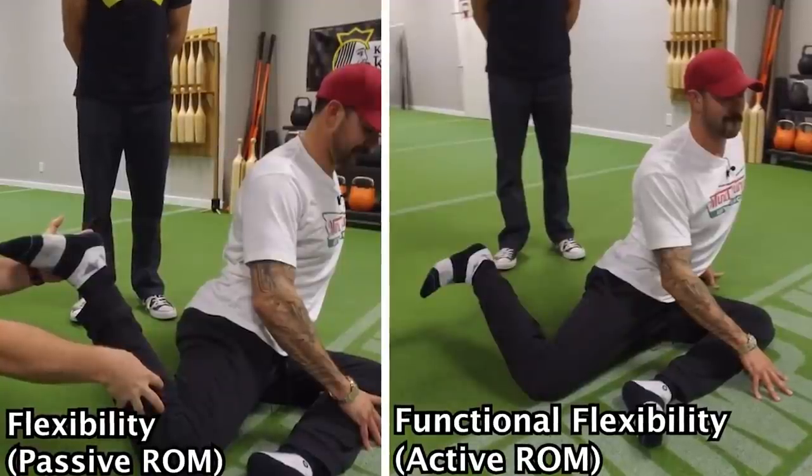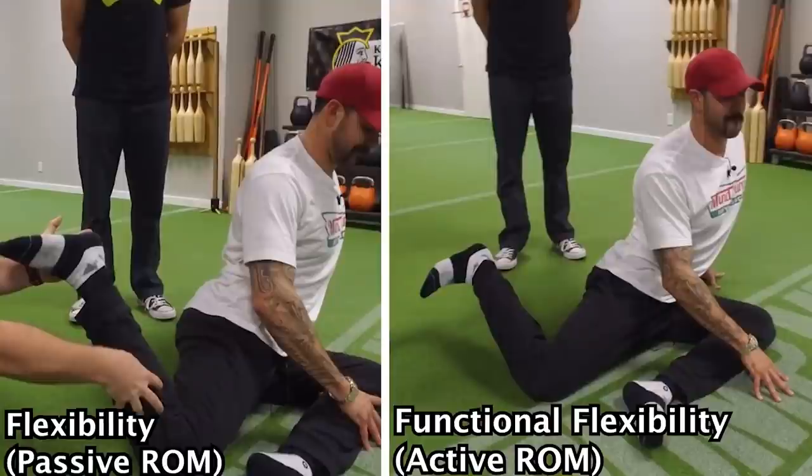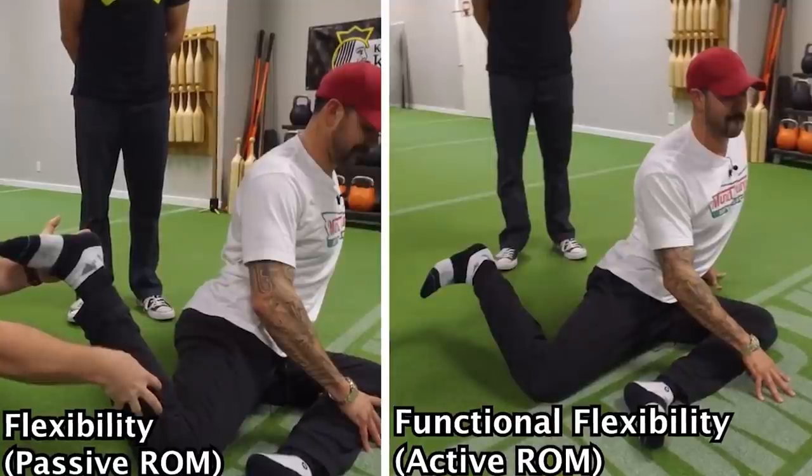It blew my mind that I technically have that flexibility but I've lost all the control and strength in that range of motion.